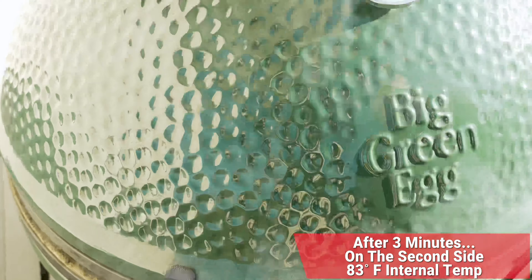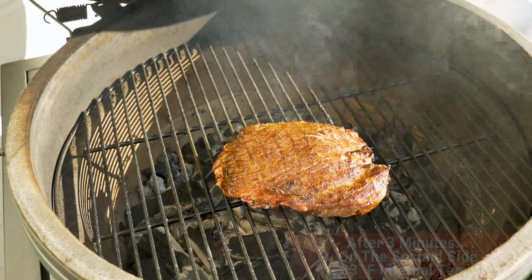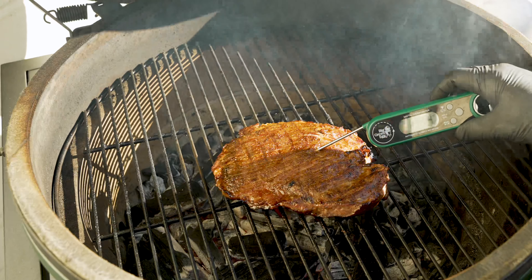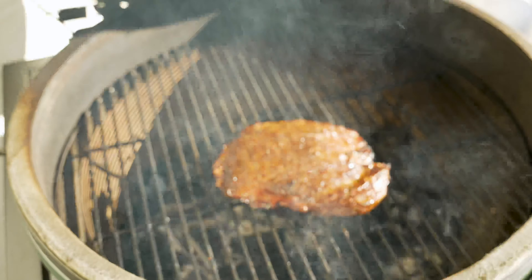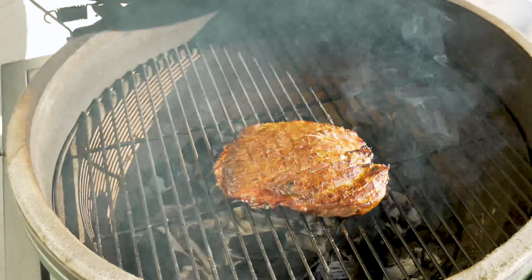Holding beautifully at 450 degrees. We'll give it a burp and we're going to check temperature for the first time. Here we are after three minutes on the second side — looks like we're sitting right at about 83 degrees, so we'll go ahead and keep cooking it. We'll let it go until it hits that 135 degrees.